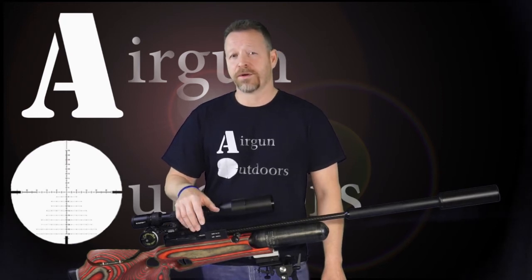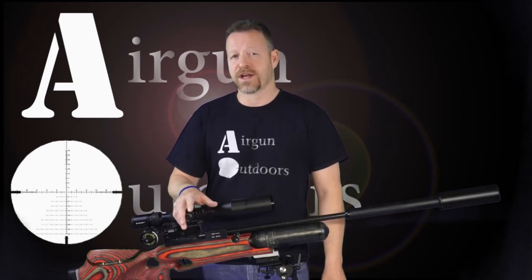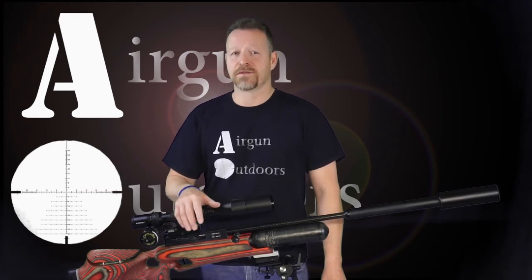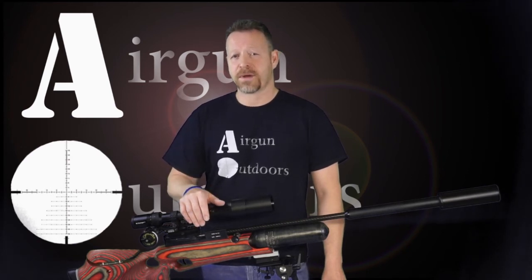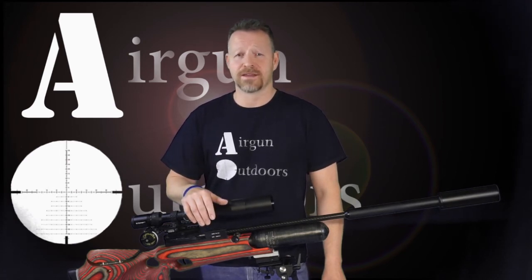Luckily, I have a 3D printer and I'll just have to print some single-shot trays for this slug, unless another slug in my future testing can dethrone this king from the hill. Accuracy is everything, especially when you're shooting long-range like we do here. Accuracy trumps speed every day, because a fast miss means nothing.